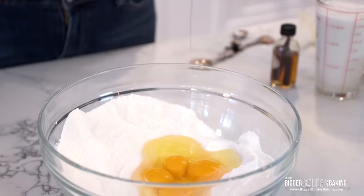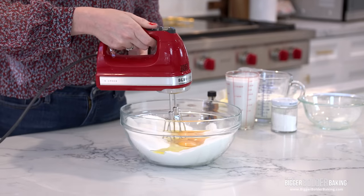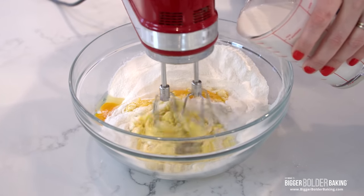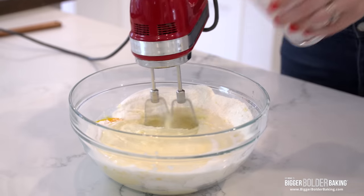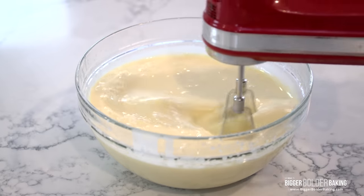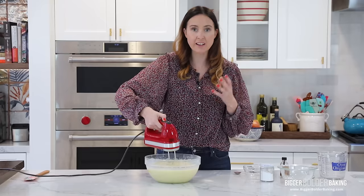First we're going to put in our room temperature eggs. To mix up this recipe, I'm going to use an electric hand mixer for ease. However, you can totally make this recipe by hand using a hand whisk. So we're just going to turn this on and start mixing in our eggs. Then we're going to add in the rest of our wet ingredients — here goes in our coconut milk. The coconut milk is what gives it that island flavor because it's kind of tropical, and then our milk, followed by a little bit of vanilla extract. Just mix this up on medium speed until it's nice and smooth.